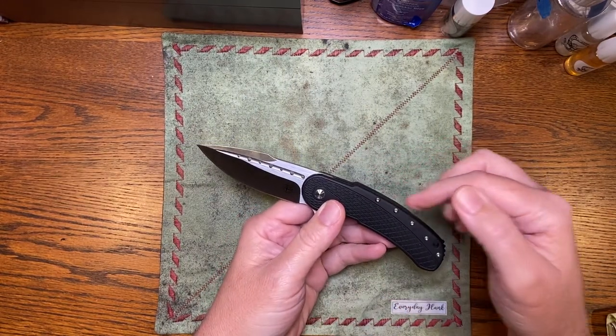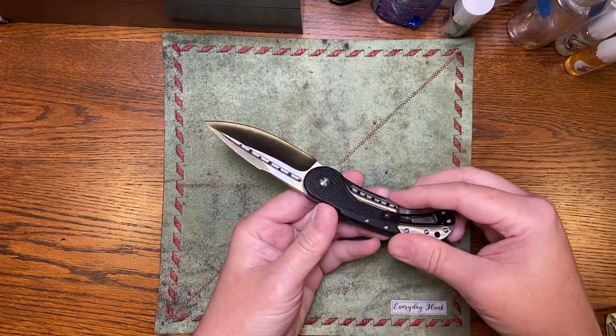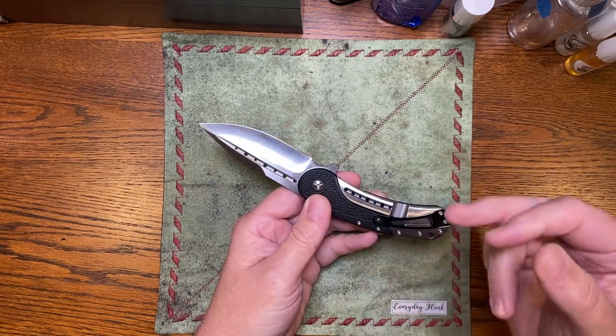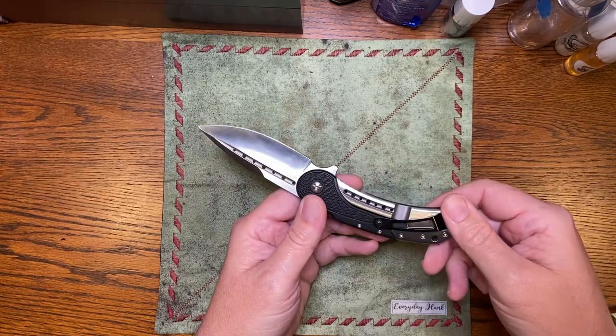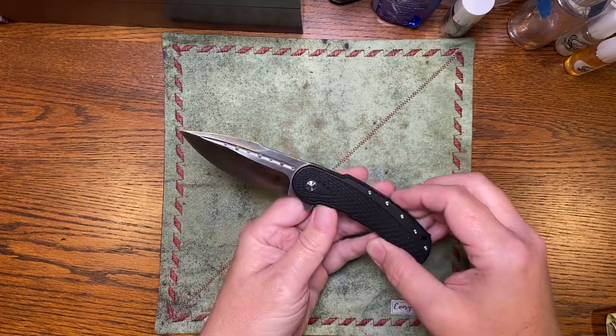Some people are not going to like the fact that he used a lot of T6 screws — I would prefer T8 — but there are lots of them. One issue I had when I received it is one of the screws was missing. I got very lucky and had a matching screw in my collection from torn-down knives in the past, because that would have been very difficult to find otherwise.